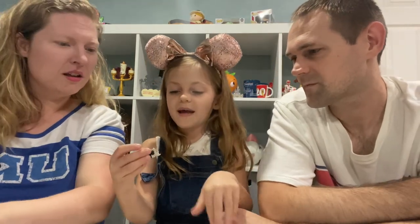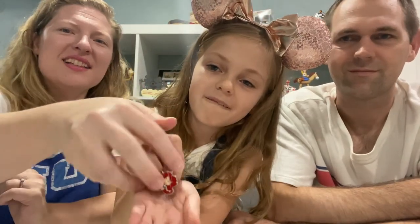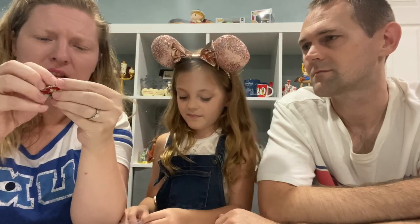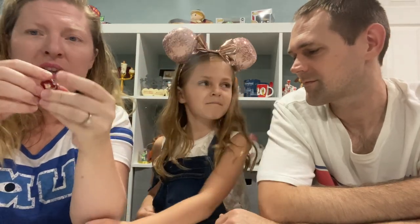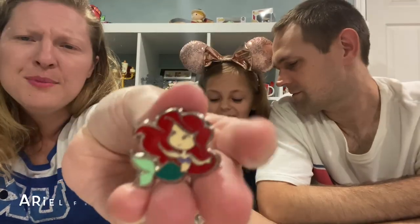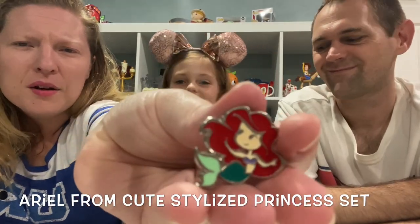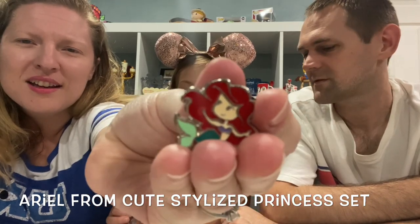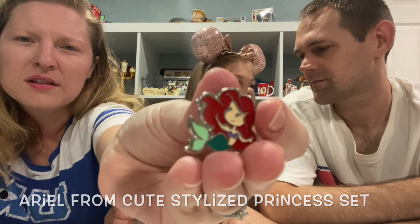Oh, we got a really adorable Ariel! This is one that I have not seen — we're very new to pin trading so we're not really familiar with all the different types of pins. But it's a different, unique take on an Ariel pin. She's really cute. All right, so I think we're 10 pins down, 15 more to go — this is exciting!